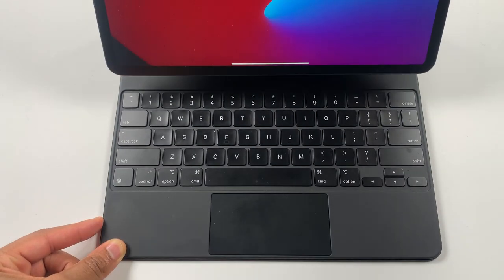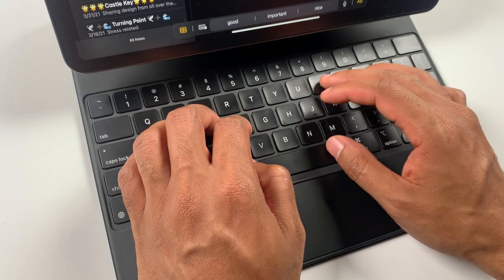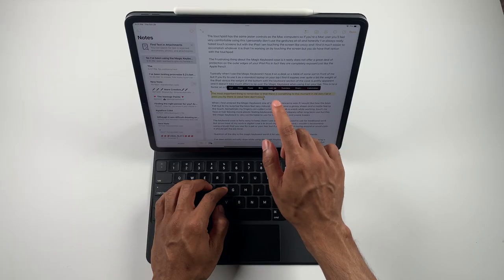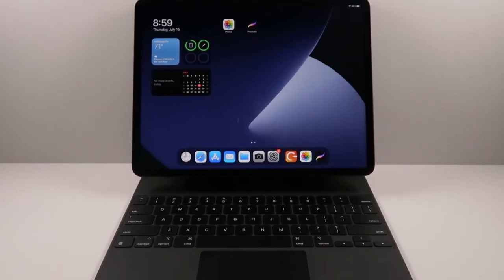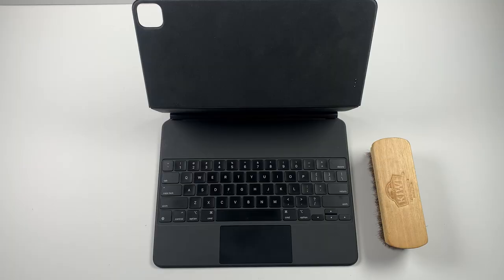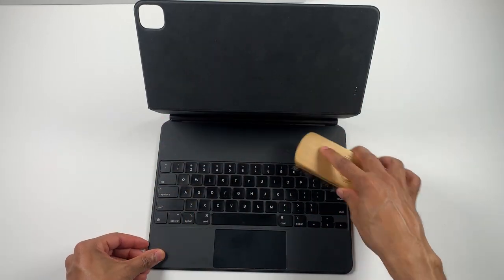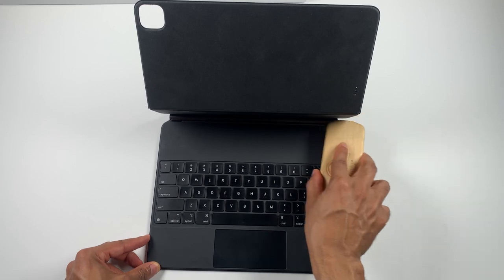When I first ordered the Magic Keyboard, one of my main concerns was how the keys would feel, but to my surprise they feel very natural. The keys have a glossy sheen and a matte feel to the touch. Some keyboards can get greasy and slippery after long-term use, but this Magic Keyboard is very comfortable for long sessions even with snack breaks. It's also fairly easy to keep clean — I use a brush I used to use for traditional art work to clean it. A brush or small cloth should get the job done.